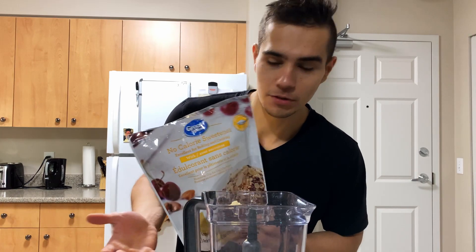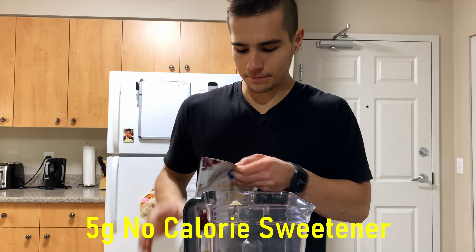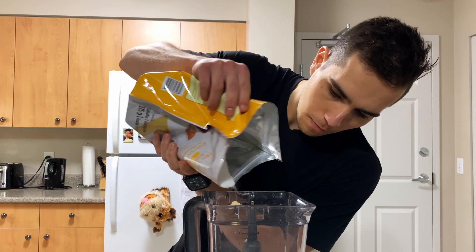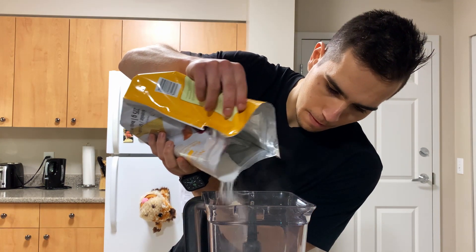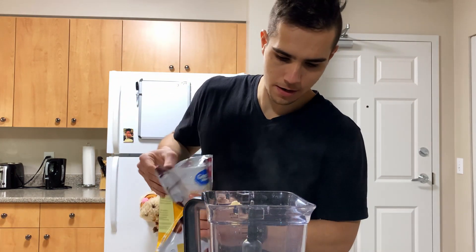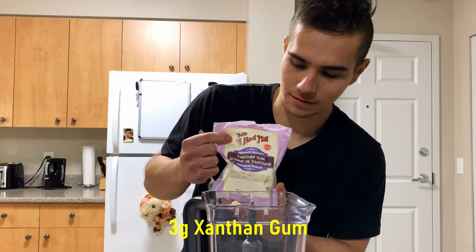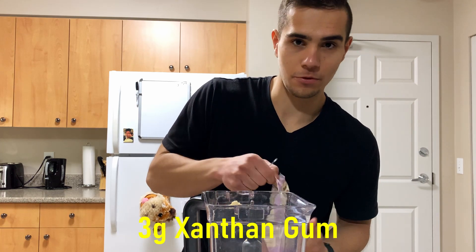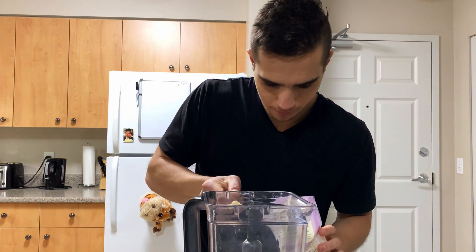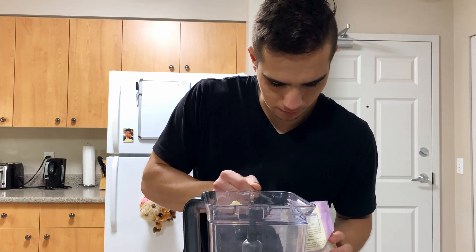Next we'll use some zero calorie sweetener, just five grams. And next - I think the most important thing - is xanthan gum, just three grams. It will make it thick.